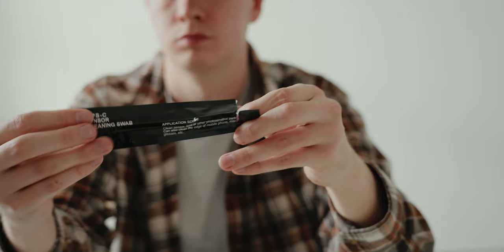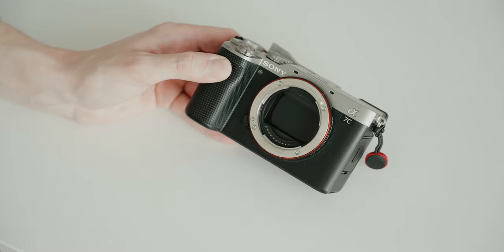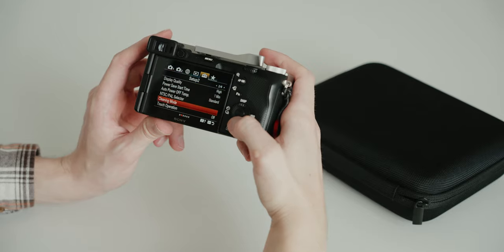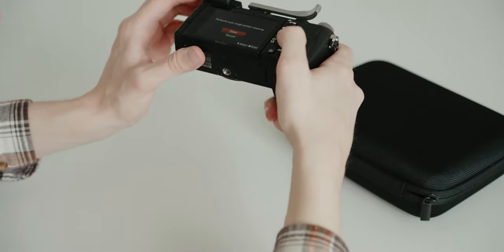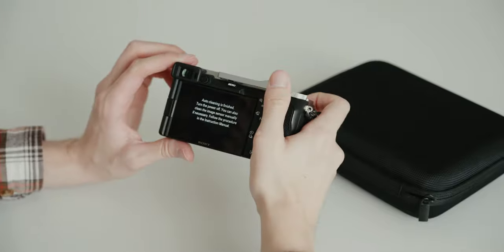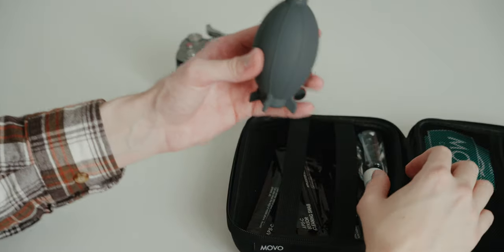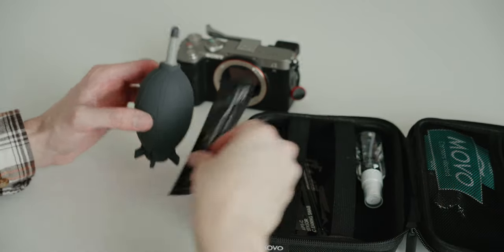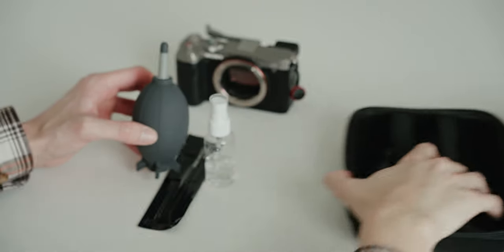You will also find the spray and the sensor wiper sticks. The first thing I always do before cleaning my sensor is go into the camera settings and activate the cleaning mode. I hold the camera upside down — it will shake the sensor and get off any loose dust. If that doesn't work, next I'll take the blower and, holding the camera upside down, try to blow any dust out.